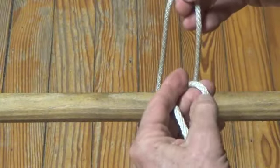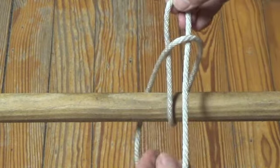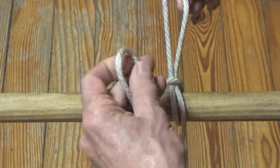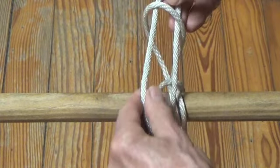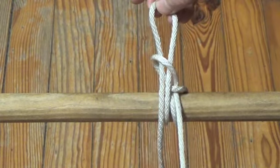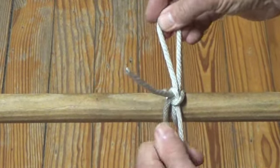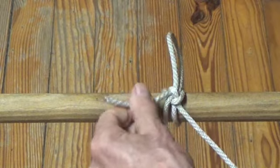When tying the draw hitch from the right, a small bite is formed in the line on the right side and passed through the first large bite. The next small bite is made in the line on the left side, and the hitch is tightened by pulling up on the top loop and down on the line on the right side. Release this draw hitch by pulling on the line on the left side.